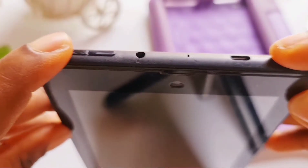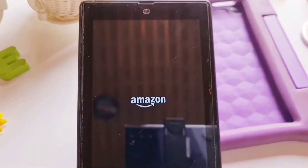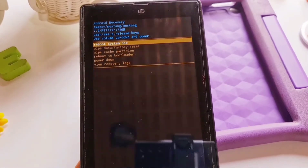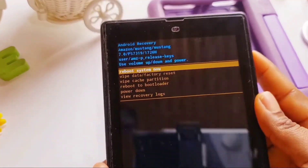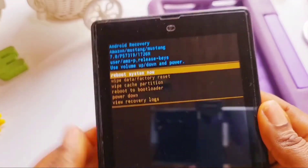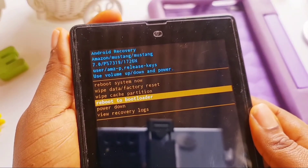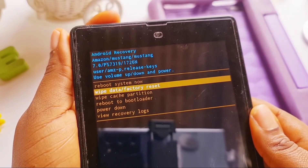Once the tablet is off, press the power button and the volume up button at the same time. Wait for the Amazon logo to come up. Once it is on, it will take you to a page with prompts — blue and orange instructions. Navigate using the volume up or down button to scroll through the options.